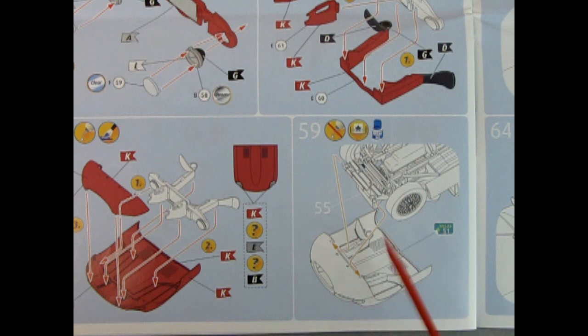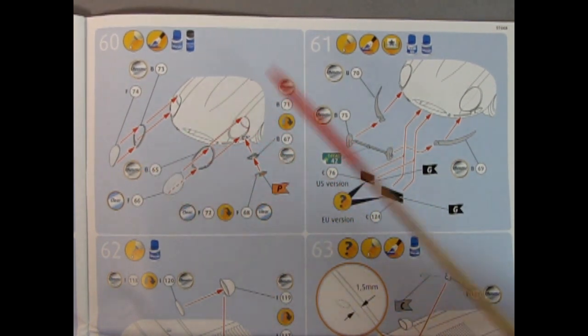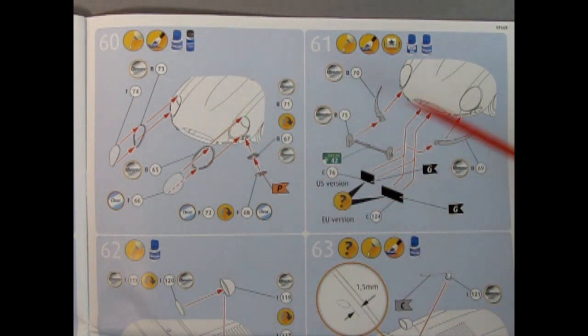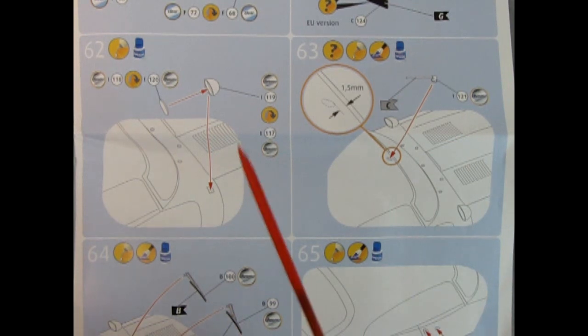Panel 60 shows our headlights and the nice chrome rings being glued in place — be very cautious that you don't get glue on the clear parts. We also have our front side marker lights being glued into place. Panel 61 gives us wonderful wrap-around curved front bumpers that glue in, and a bracket for our license plate — you get a US version or UK version with decals. Panel 62 shows our wonderful two-piece mirror being glued into place with a reflector, housing, and it drops in.